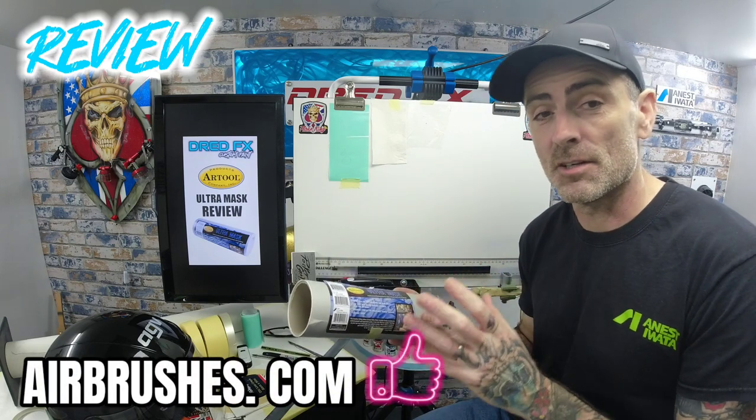Hi everybody, welcome back to the channel and welcome to a DreadFX review. In today's review we are looking at the Art Tool Ultra Mask, which was kindly sent out by airbrushes.com so I could do a review for you guys today.